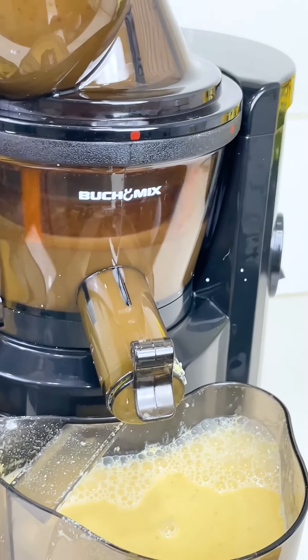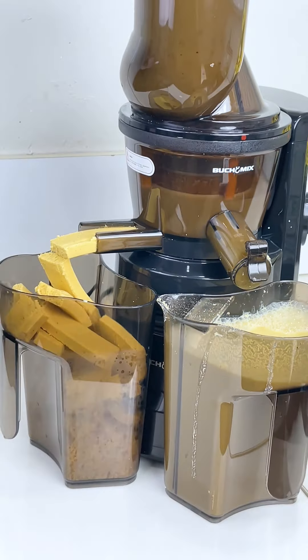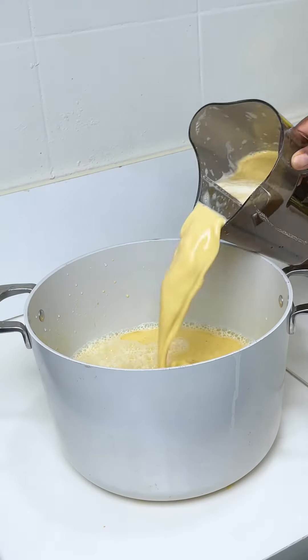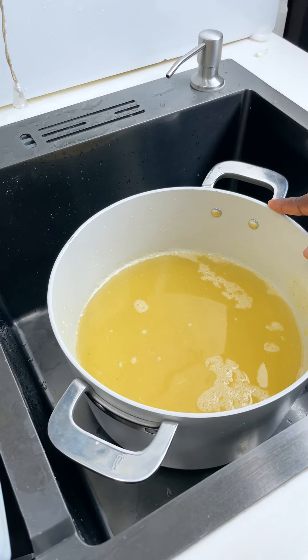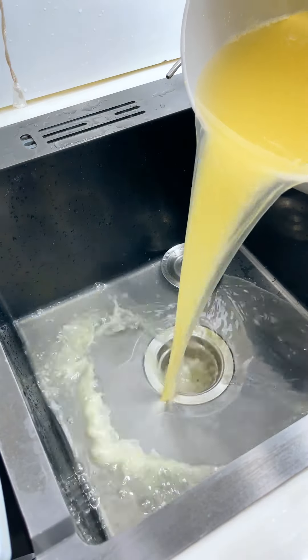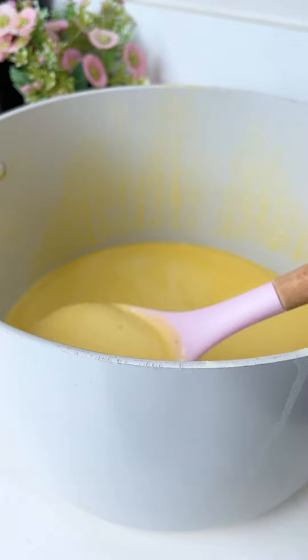You can see the shaft over there and you can see my pap — very easy, you don't need to stress. Now you're just going to pour it into your pot or bowl and just let it sit for about three hours so your pap can settle and the liquid comes up.